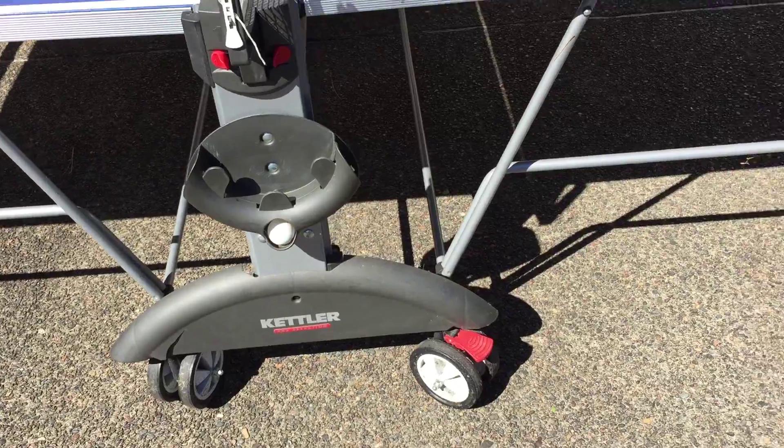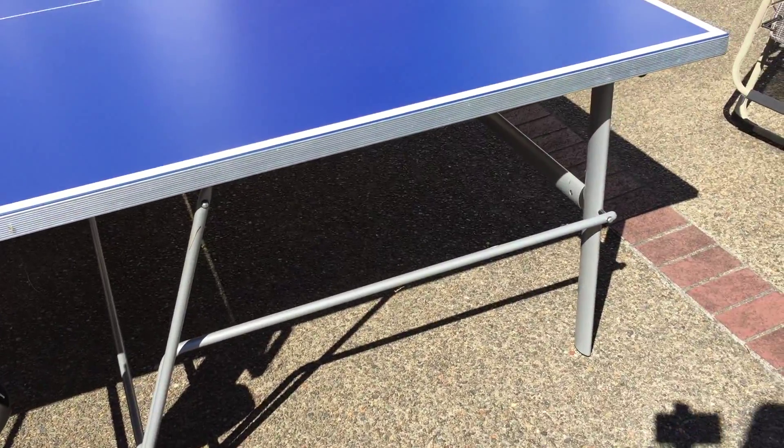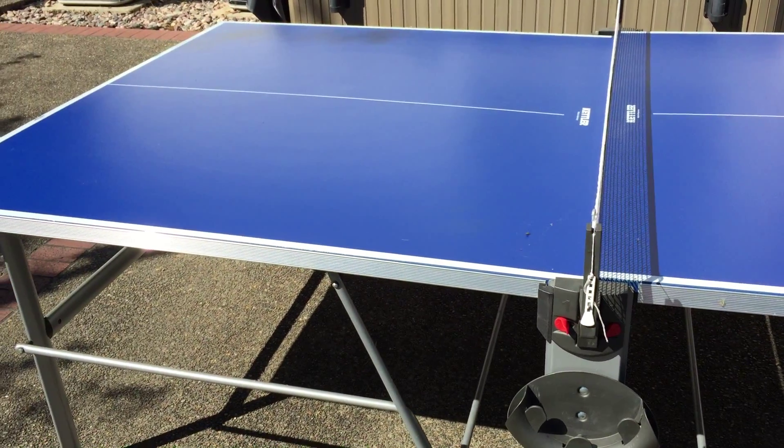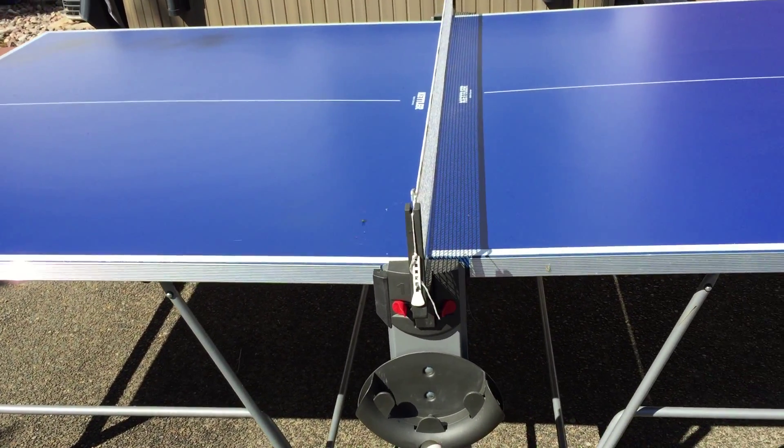Everything is held up by the frame — excellent shape, no problems at all. Beautiful table. Definitely well worth the $850.